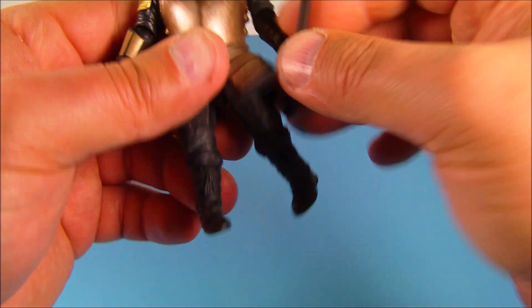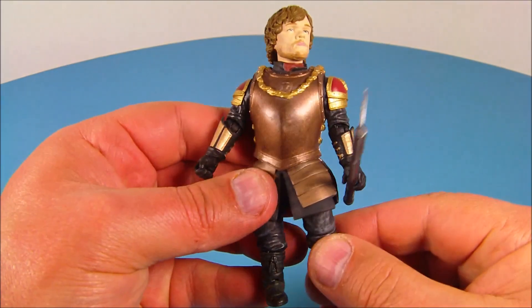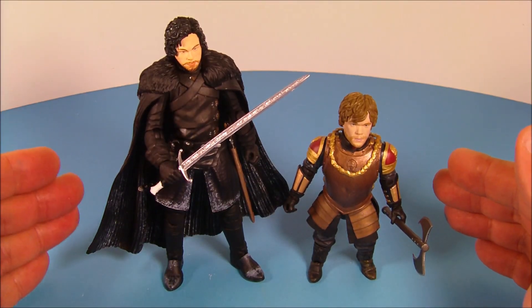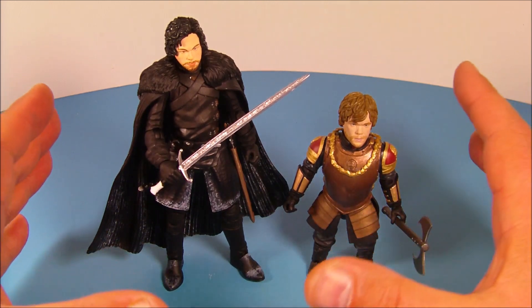This guy looks fantastic — what a great little figure. Here's a quick size comparison with Jon Snow, the first figure in Wave Series 1. I think it's a good scale; they go well together.